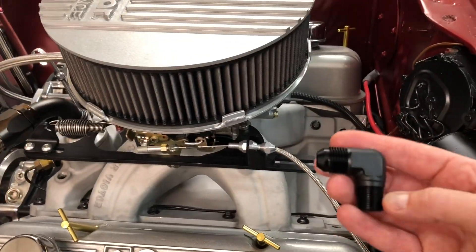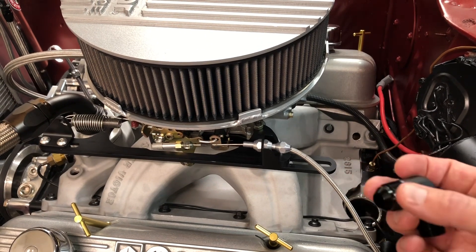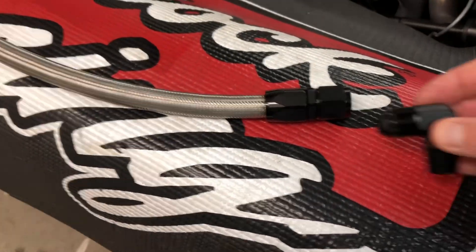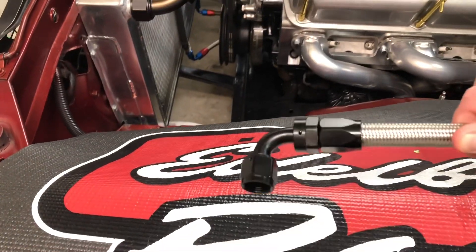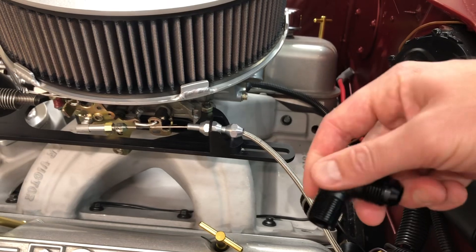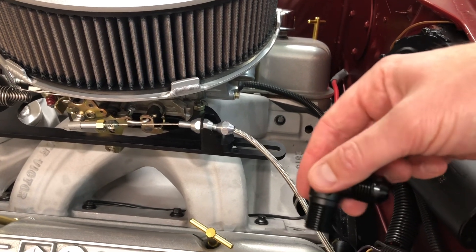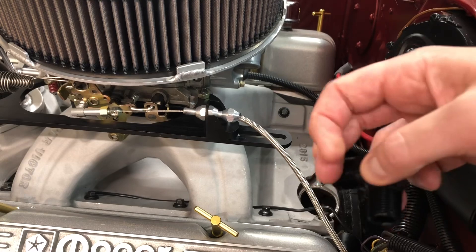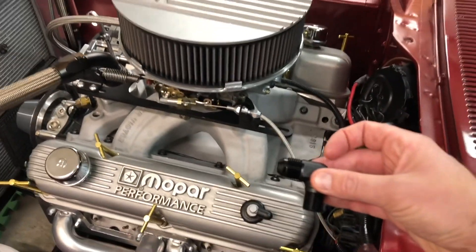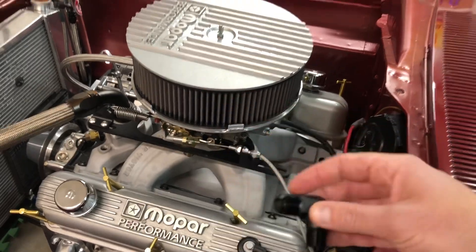Here is my hopeful fix: a 3/8 NPT to dash-8 short little elbow fitting, and then we'll go to a straight section. This is a lot shorter overall than the other setup — you can see it's even shorter than just one of those ends. The problem with an NPT fitting is as you tighten it and it goes down, it'll stop wherever. So I'm going to have to use some Teflon tape in order to get this oriented the right way. That's the next little challenge, but it shouldn't be too hard.